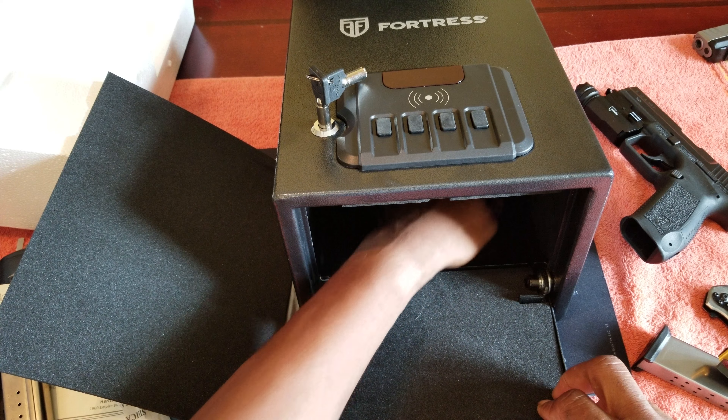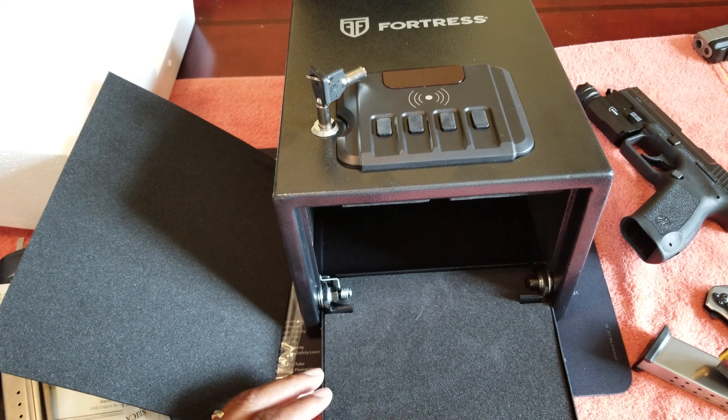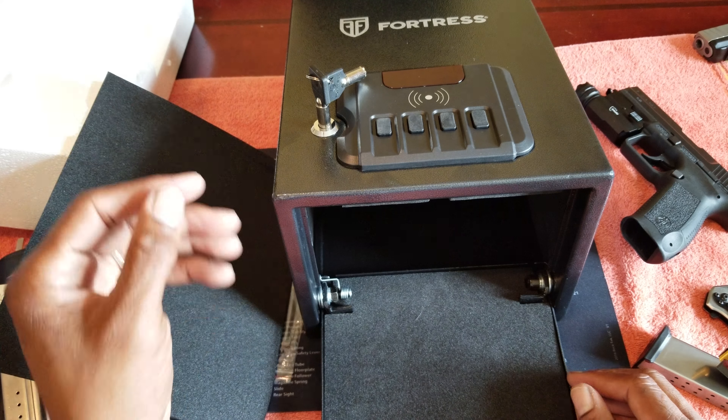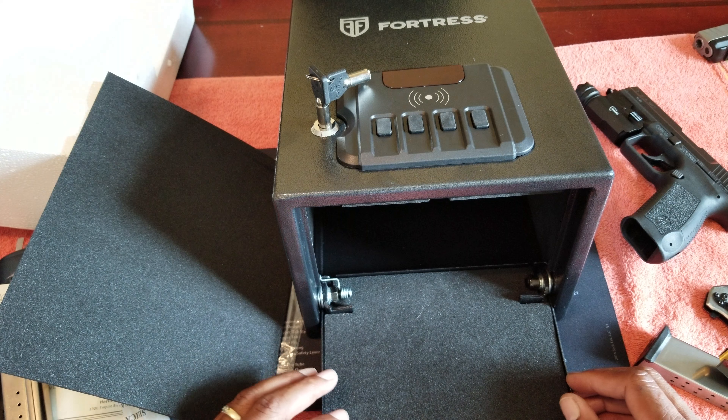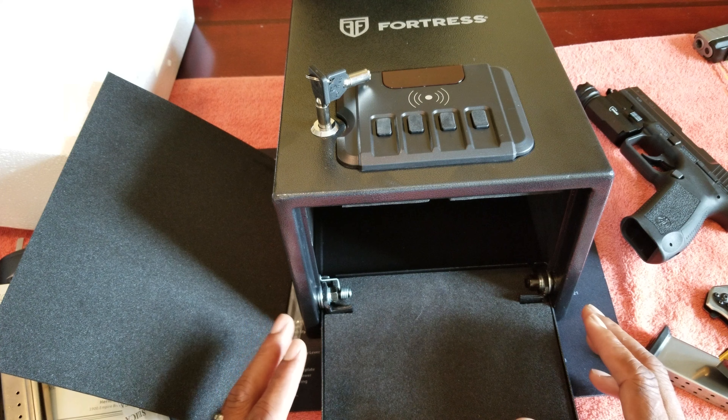We still need to test it with the batteries installed. We'll come back and do the RFID function test because I still need to install batteries. So I'm going to go ahead and end this for now.